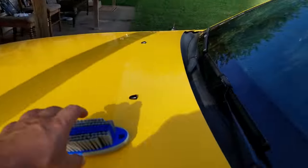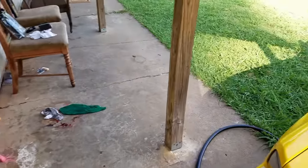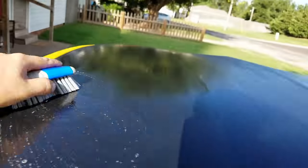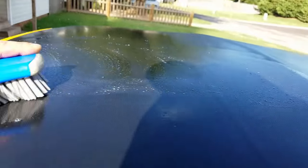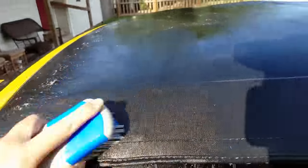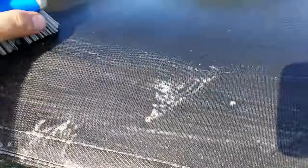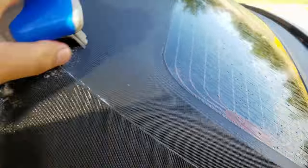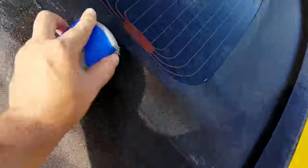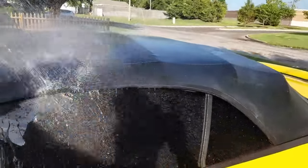The directions say: rinse thoroughly, then apply even on a wet surface and scrub lightly with a soft brush, terry cloth rag, or sponge. For tough stains, tree sap, or bird droppings, you can let it sit for 10 to 20 minutes, but again don't do this in direct sunlight. I don't really have any tough stains so I'm going to give it a good scrub. Make sure to get in these stitches — pay very close attention to the stitches and seams, especially up in these corners where stitches come together. Those are very important areas to get clean.